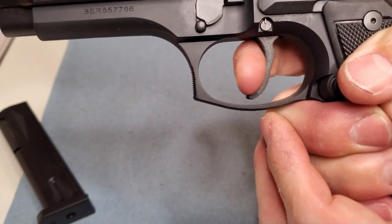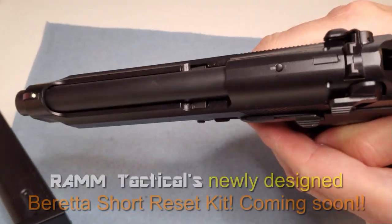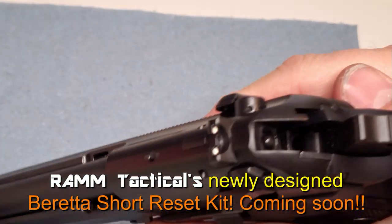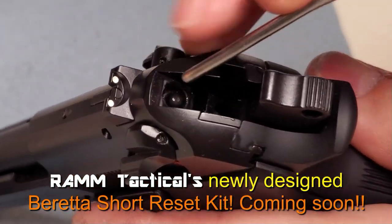In this kit you'll get the trigger, which will be steel, black nitrided. You'll get the disconnector and a hammer spring, which will lighten up that double action for you.